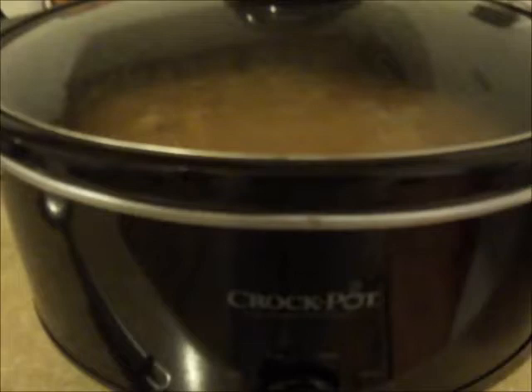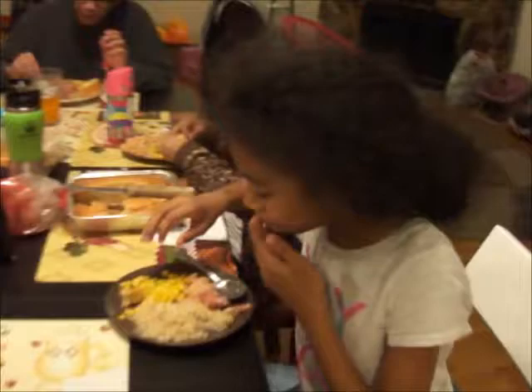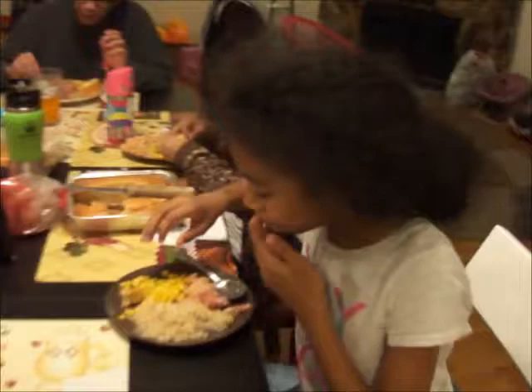If you like this video please give it a thumbs up, check out some of our other videos, and if you like what you see, subscribe. Thank you so much for watching! The kids are saying it's yummy — even the ones who haven't tried it yet are excited!